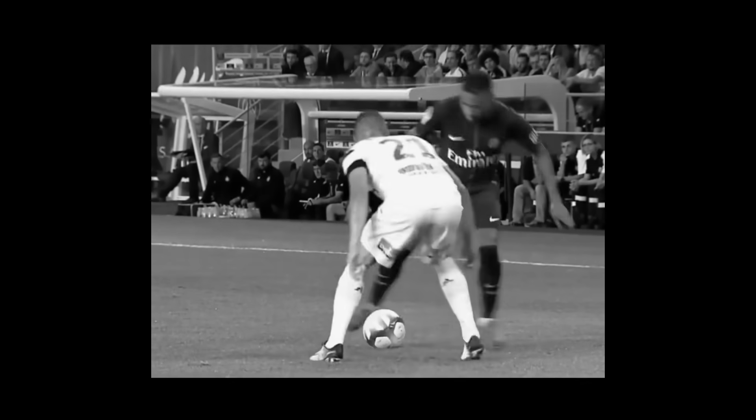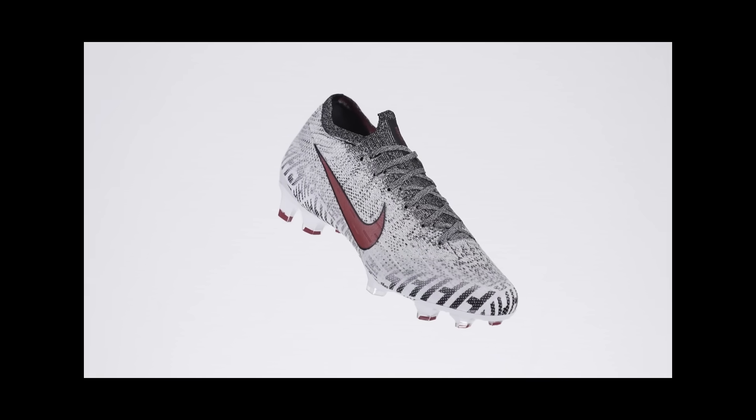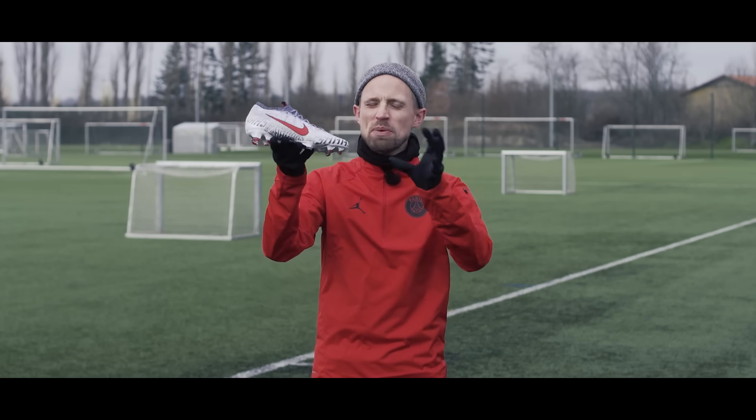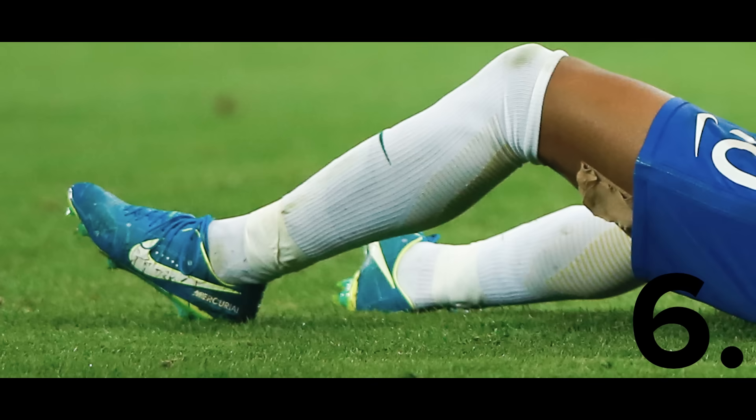Silencio. Silence. The latest Neymar colorway is here and instead of being bold and loud, it's all about one thing. Today we're taking a look at Neymar's new wheels, the Vapor 12 Silencio.